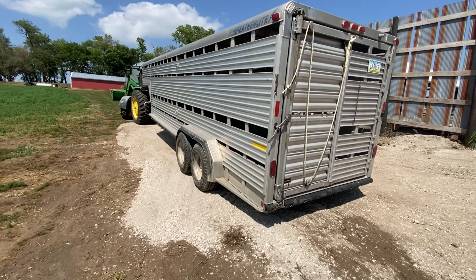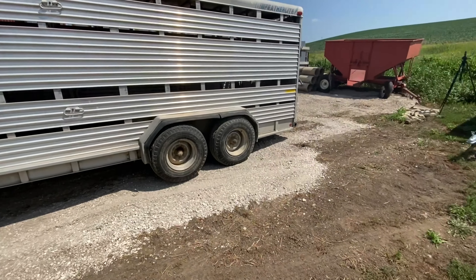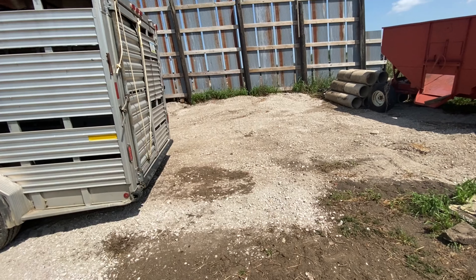Right now we have the cattle trailer here and we're just gonna leave this much space back here. Or if you want to put another little trailer back here, you can.